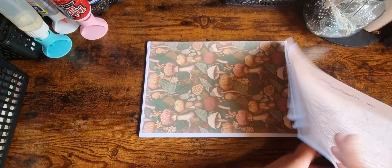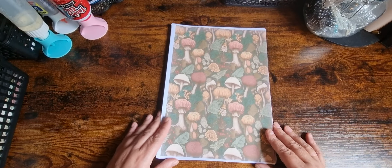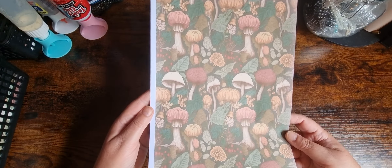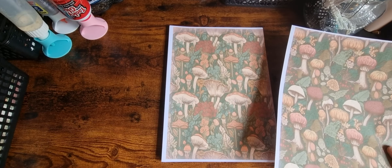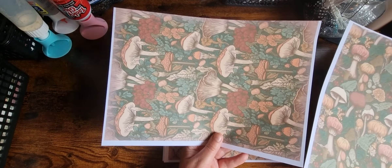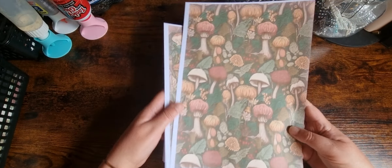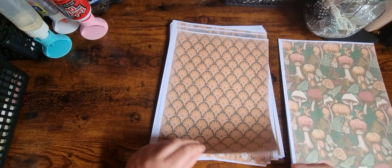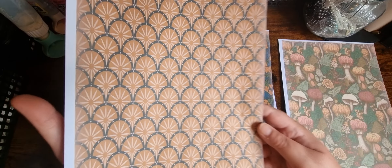Then we've got the back-end type sheets — this one is different to the one I've just shown you. You could use them that way if you wanted, but they're great for making tags, journal cards, and pockets. We've got some that can be used either way.